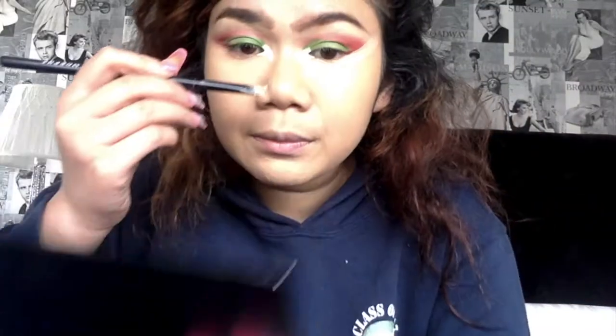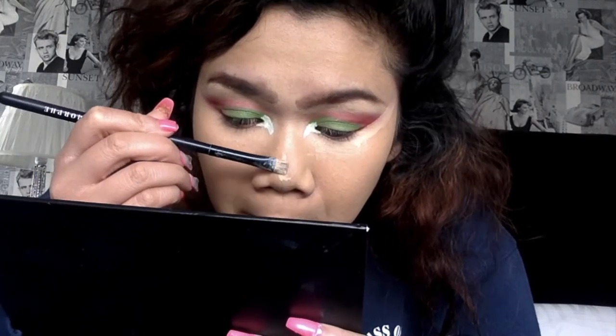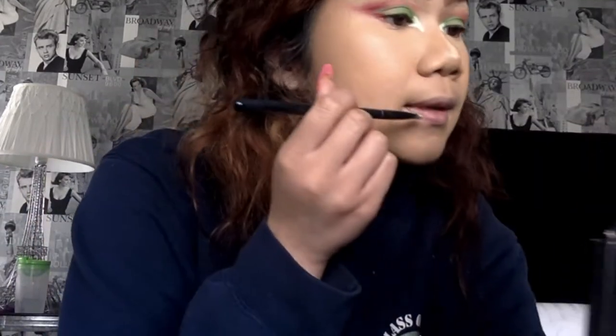For foundation I'm going to be using my NARS Radiant Longwear Foundation in the shade Stromboli. It's so bomb. I do look like an angry bird right now but it will all come together soon. This is my first time trying this look on camera so if it doesn't go well, don't blame me.